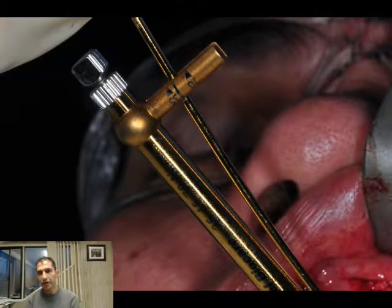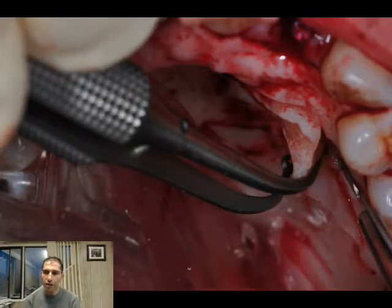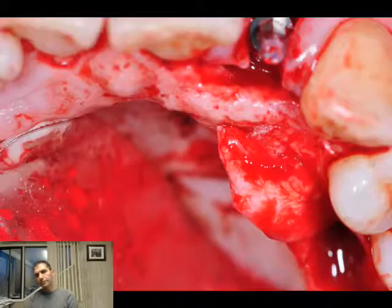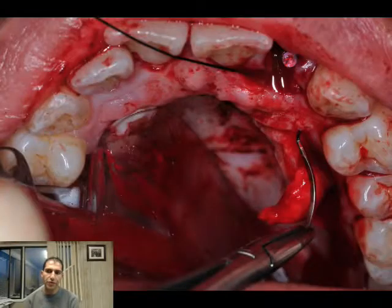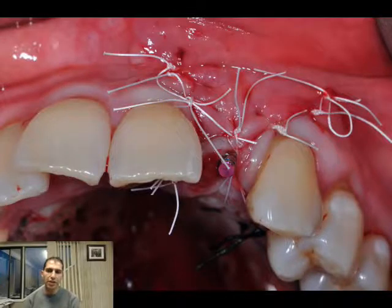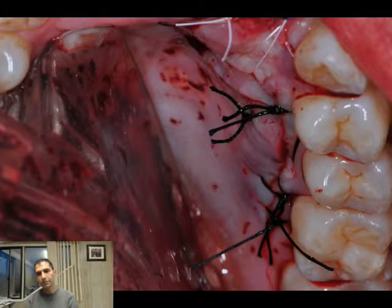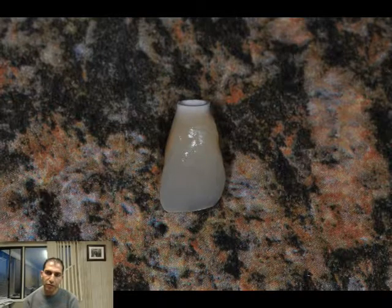We achieved very nice torque on this implant placement, so we decided to go right away for immediate temporization. Here we harvest connective tissue through the palatal area — we're going to suture it and it will go underneath, staying attached to the palate. This is the closure and this is the provisional.